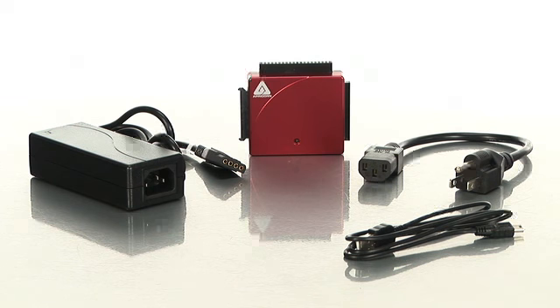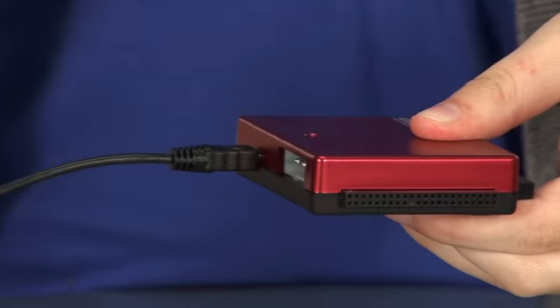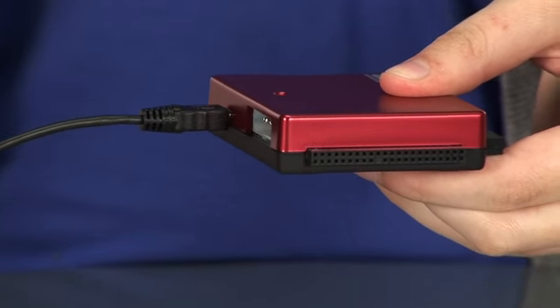Apricorn has made this product so easy to use — there are only a few steps. The DriveWire can connect to any 2.5 inch and 3.5 inch SATA or PATA internal hard drive.